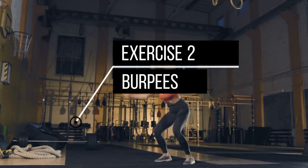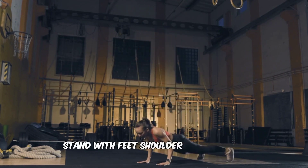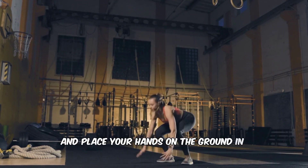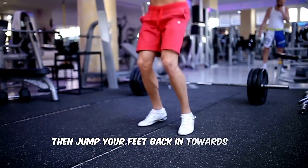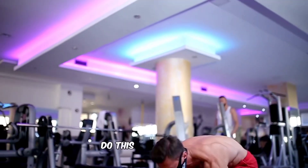Exercise 2: Burpees. Next, we'll be doing burpees. Stand with feet shoulder-width apart, then squat down and place your hands on the ground in front of you. Jump your feet out so you land in a high plank position. Then jump your feet back in towards your hands and jump up with your arms extended overhead. Do this for 30 seconds.